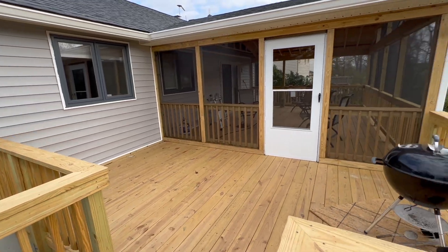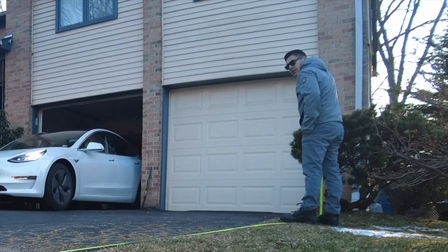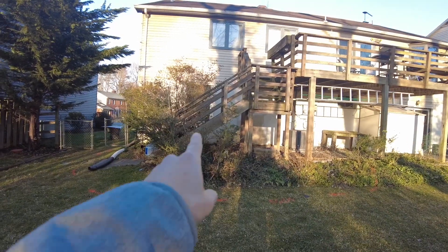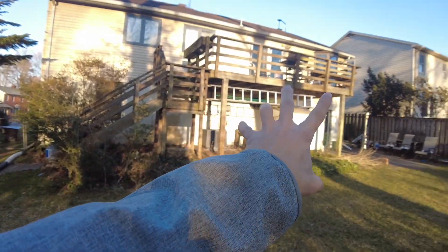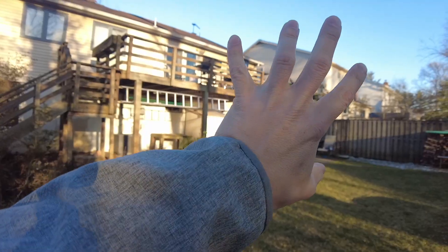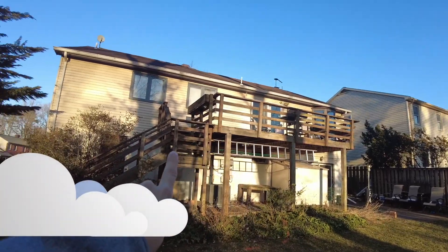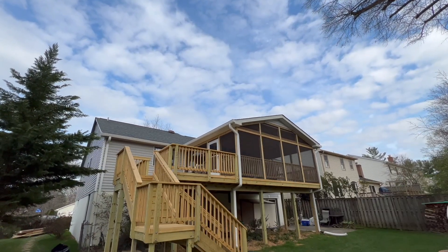Our next project: this homeowner wants to build a deck with a screen porch and exterior decks. We're just prepping to get it ready for demolition in about three days. The entire deck is going to be replaced — we'll do a demolition and build a new screen porch deck that way, and then unfinish it that way.